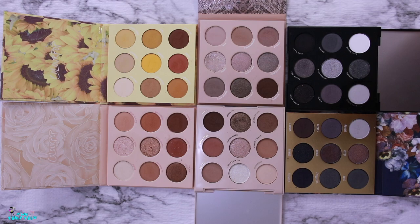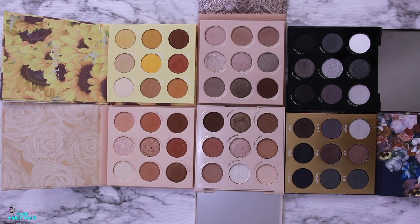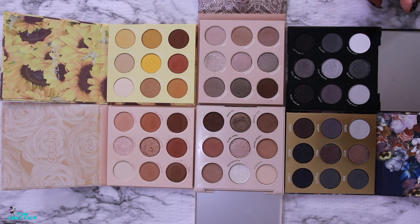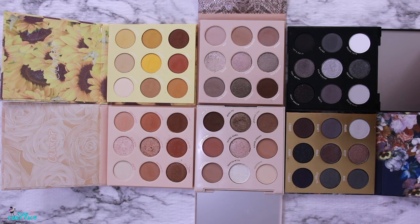Here are all six palettes up close that I recently picked up from ColourPop — six of their nine-pan eyeshadow palettes. I have two of the plastic ones, which I believe are the monochrome palettes, and then four of the cardboard packaging ones, which I actually prefer. I don't need a mirror so we can save that for recycling, and the cardboard ones just feel sleeker to me.